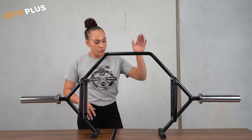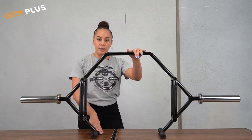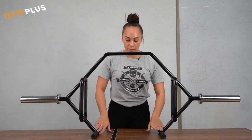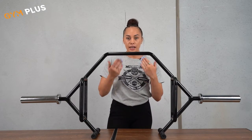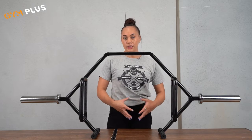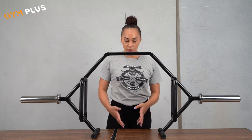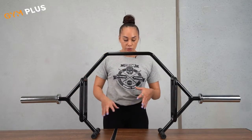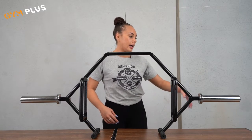Another feature that is very different from what is already on the market is the open part of it. You can step in and out of this hex bar, whereas with the usual ones on the market it's all closed, so there is no option for you to move in and out — you have to step out and step back in. The open design also helps minimize injury.